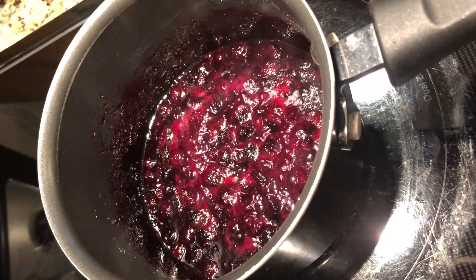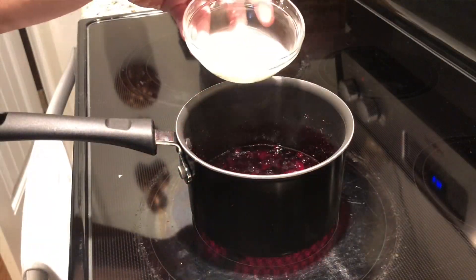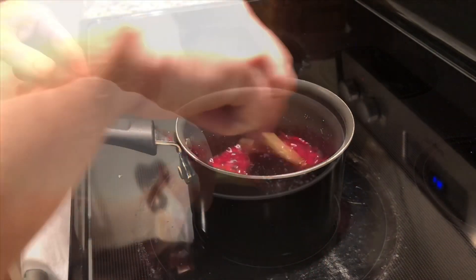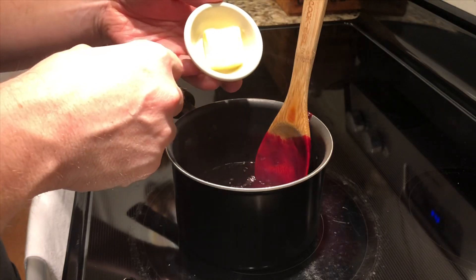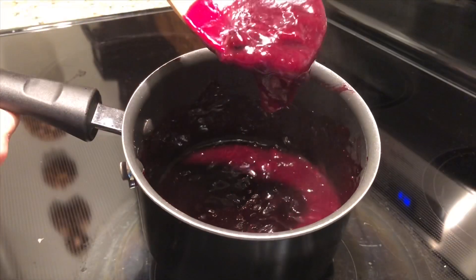This is how the blueberries should look after your 10 minutes of simmering. I'm going to thicken up our sauce now. Here's our cornstarch and water mixture — we're just going to stir that in. Bring that to a boil to make sure the cornstarch thickens everything up, then finish it with your tablespoon of butter.